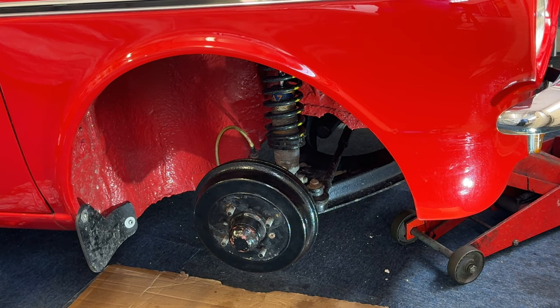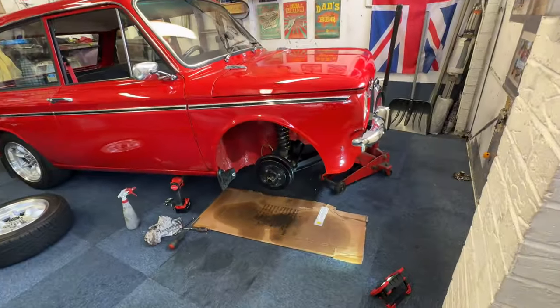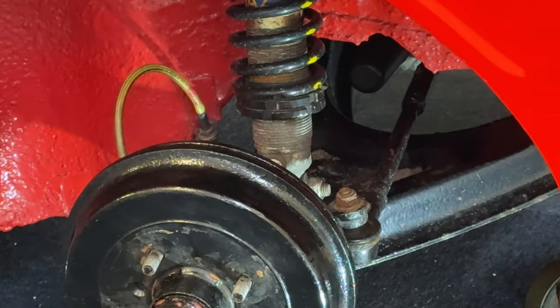I'm going to give the wheel arch a bit of a clean off underneath because it's a bit grotty as you can see, and the front suspension as well, and we'll go from there. I'll resume the video shortly and just show you what it's like when it's all cleaned up.